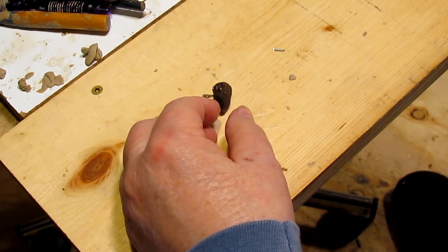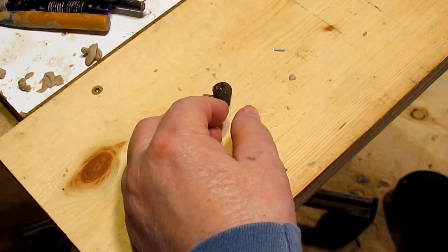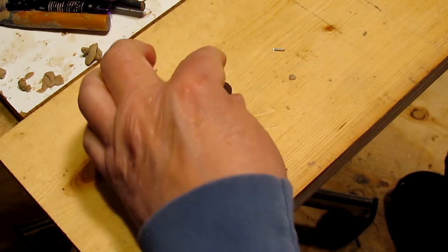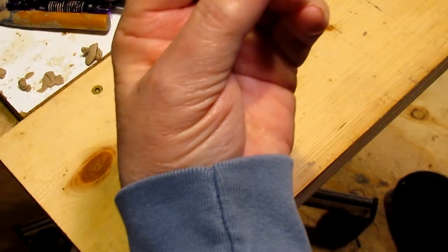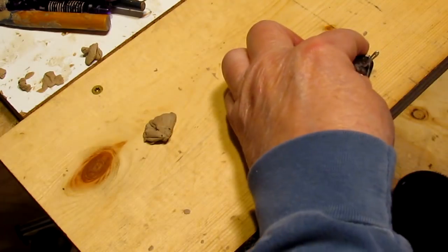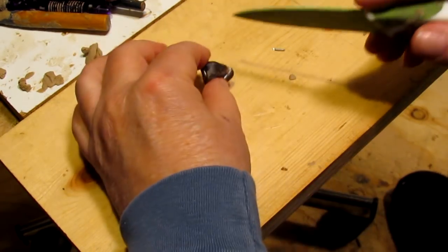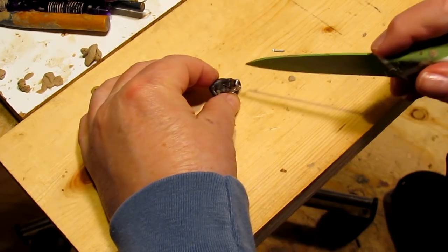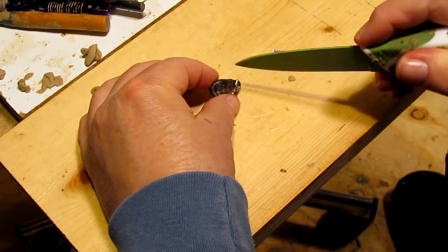The wax has softened up and then hardened up a bit, so I'm going to stick it back underneath the light again just for a couple of minutes. I'm going to mark the top with a little arrow.